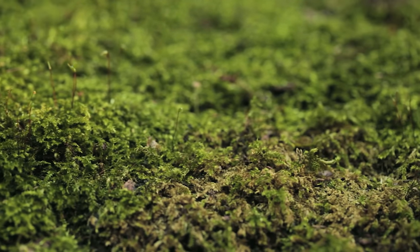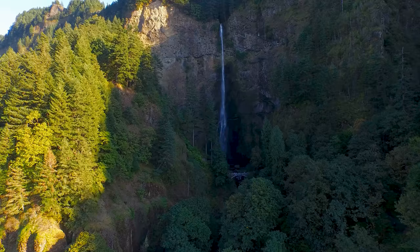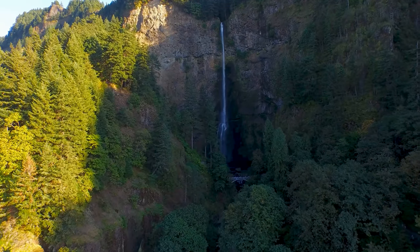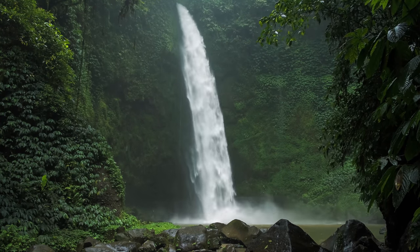Yo, what's going on SerpaSquad? Tanner here, and in this one I'll make something I came up with the other day that I think is pretty cool. You ever see those gorge waterfalls? Kind of like this. It's something I've always thought looked awesome, and I used it as my inspiration for the project I'm about to make. Let's get to work.